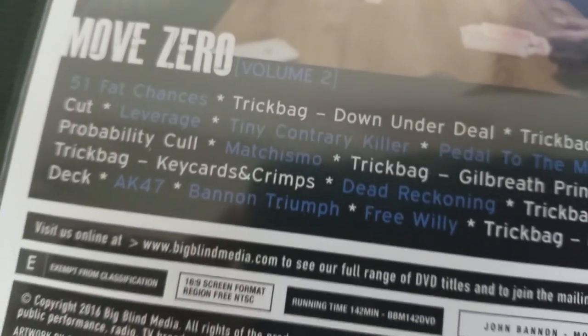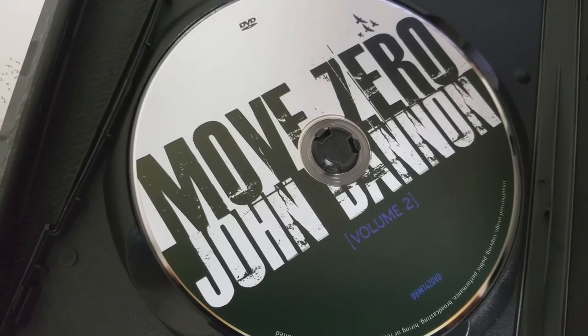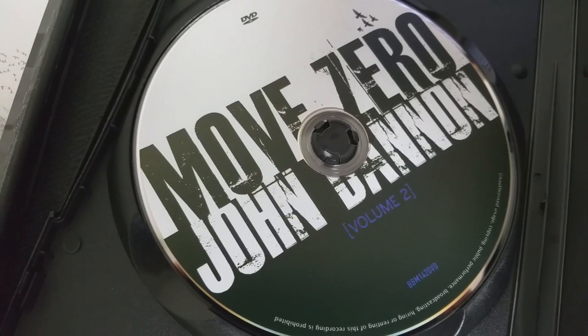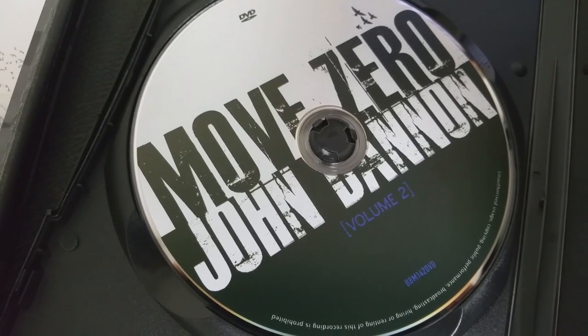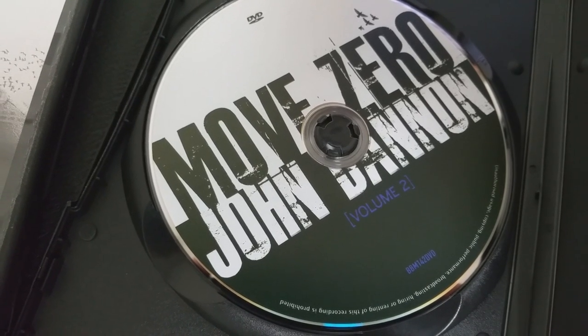I have Scarne on Card Tricks and I recommended that book in my 10 book review. There are hundreds of self-working effects in that book, but the problem is you have to wade through a lot of junk to find the gold. This video does that for you, and it makes it presentable in a modern approach. This video has interviews, thoughts, ideas, so much more all put together in a modern presentation, modern format.